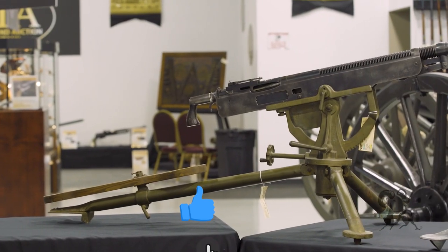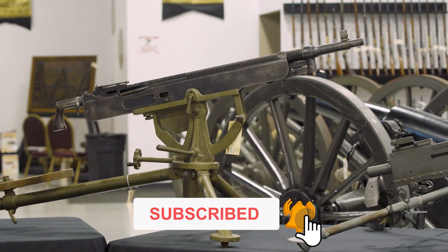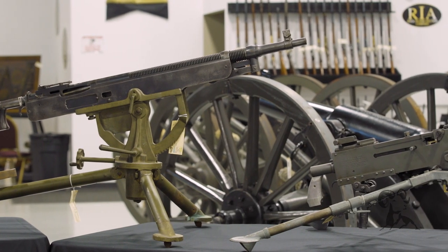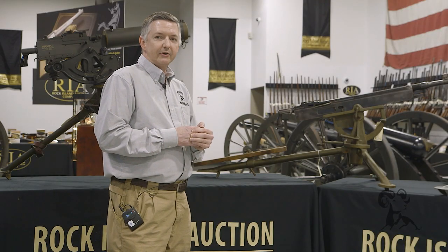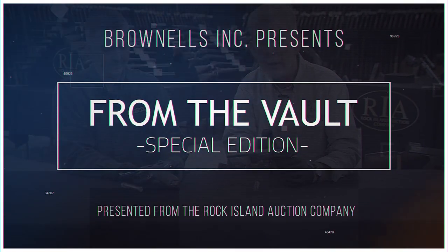Thank you for watching. Hope that you enjoyed this, and we'd like to thank Rock Island Auction for letting us come out and peruse all their wonderful machine guns and cannons. Be sure to tune in again whenever we bring another gun from the vault. I'll see you next time.